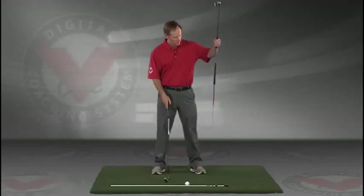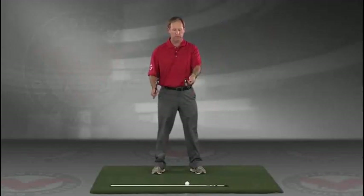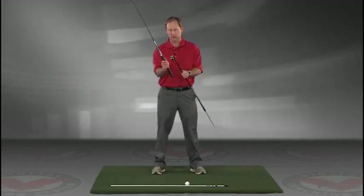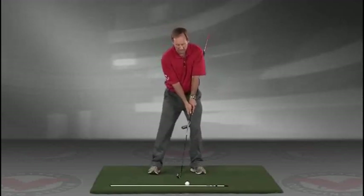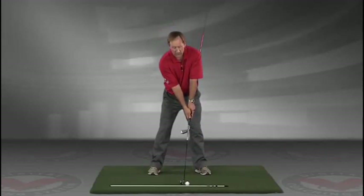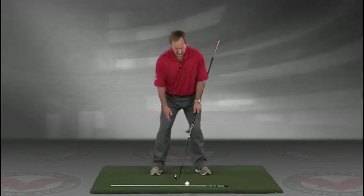Take a club — you can put an alignment rod in the butt end of the golf club. Take the golf club, turn it like you're going to hold it, and then take that club and put it right against your left hip, so you're holding both clubs here. Now you've got an alignment rod on the ground and a golf ball. Getting into your good posture position, your weight over the arches, feel balanced.